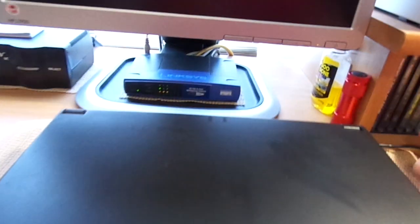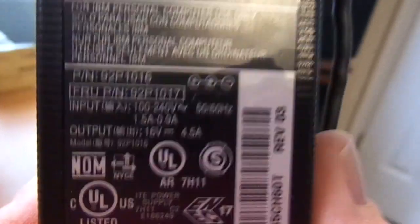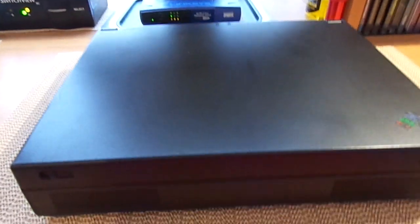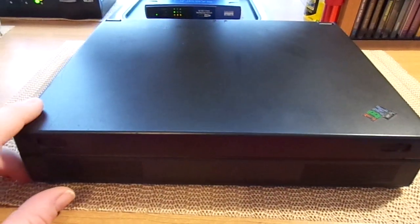I actually had a couple of power cords. The one I'm using right now is not the original — it's actually for a much newer IBM ThinkPad. It's 16 volt, 4.5 amps, but it works just fine. IBM was one of those companies that pretty much never changed their power supply design. But whenever you plug an unknown power supply to a laptop, you always want to make sure it matches the volts and the amps, because you could do irreversible damage to the machine.